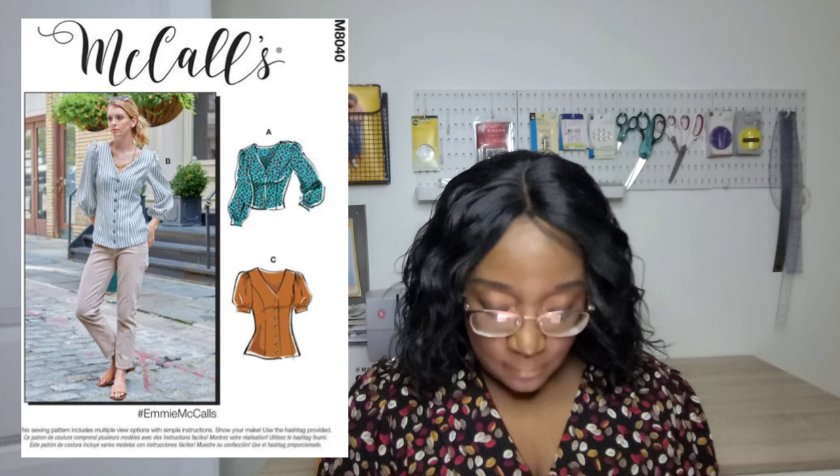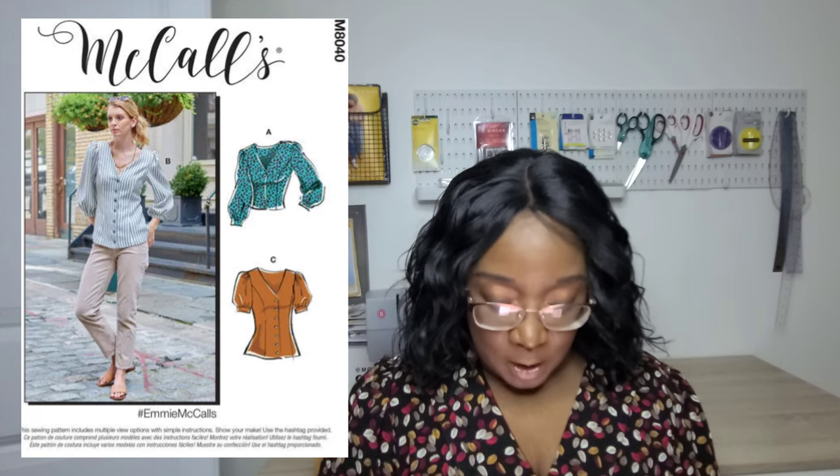McCall's M8040 is another Mrs. top coming in sizes 6 to 14 and 16 to 22. It's an easy pattern — a V-neck with princess seams and a button front top that has short and long puff sleeve options. I made a mock-up of this before and needed to reduce some of the fullness of the puff sleeve but never finished. I think it's a decent pattern overall, though you might also need to reduce the cap height of the sleeve.